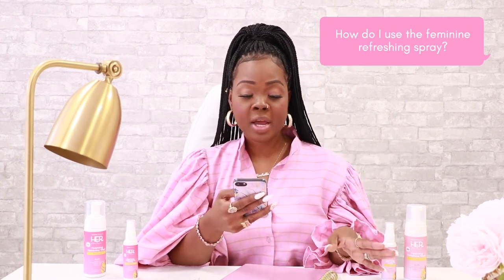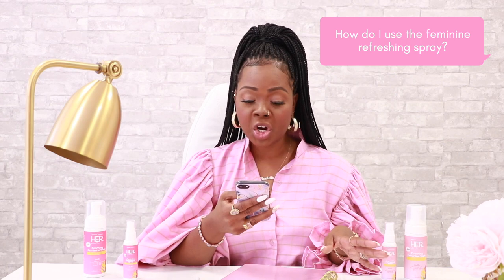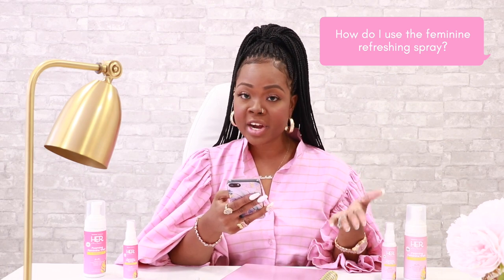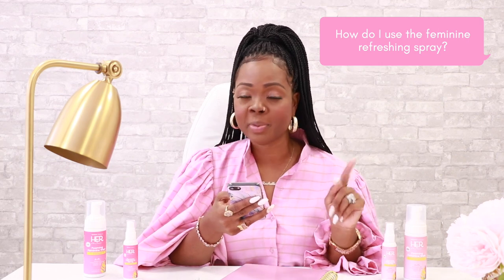How do I use the feminine refreshing spray? Spray one to two sprays of the feminine refreshing spray onto panties and externally throughout the day to refresh and revitalize down there. Remember, never ever apply internally.